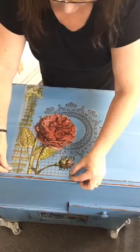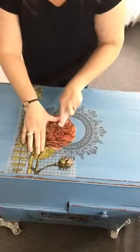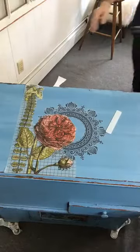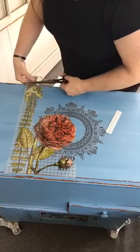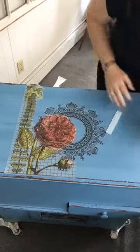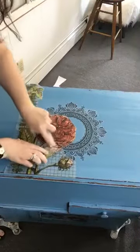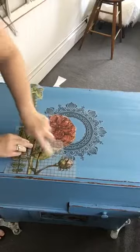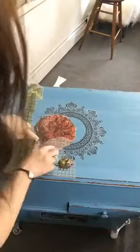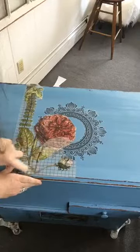Alright, let's get this on. The other thing I noticed is that this older transfer doesn't release as easily. I still have a lot of the old ones and I love some of the older designs, but the newer ones are just so much easier. I like that there's already some distressing on this, so we might be able to see some of the medallion right behind the roses after we get it on.